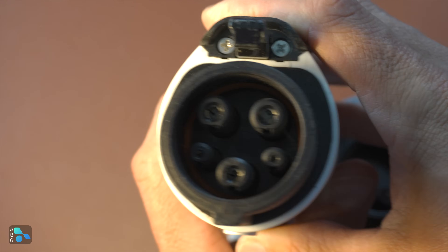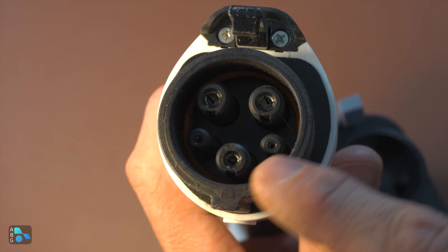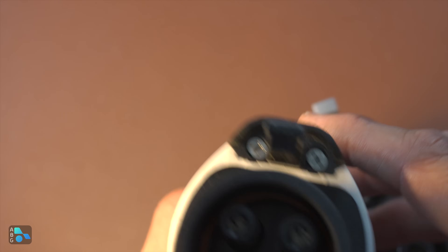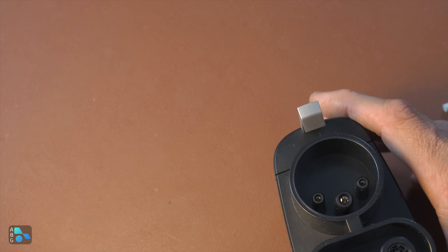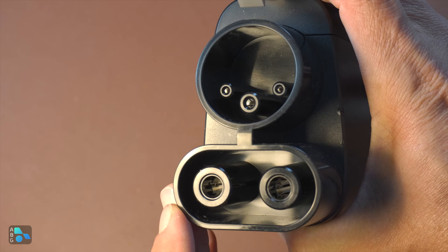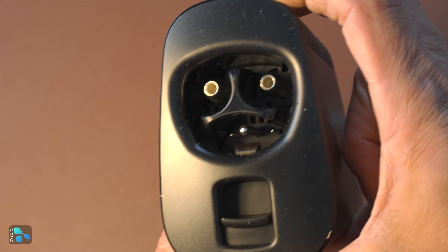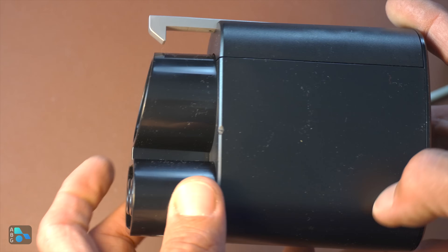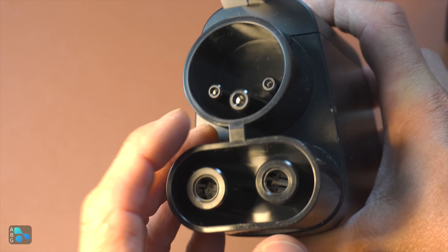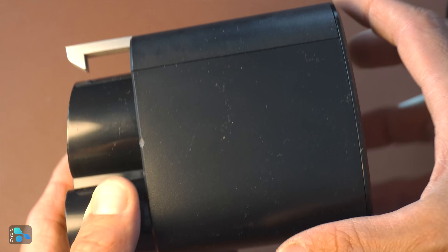Here's what's going on inside the J1772 connector. We have a ground pin, the AC pins, and the communications pins — that would be proximity pilot and control pilot. On the control pilot pin, that's what actually does the power line communications. If we go over here to this GM Tesla adapter — which is exactly the same one you'd get if you had a Ford vehicle — you'll notice on the J1772 side with the CCS DC pins below, we still have ground, control pilot, and proximity pilot, because that's how the vehicle communicates with the charger.